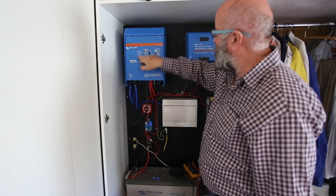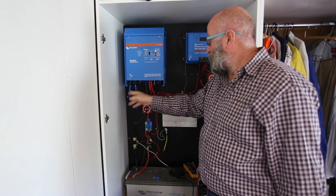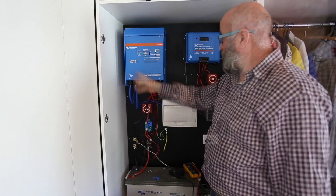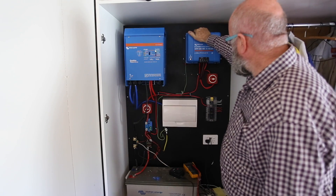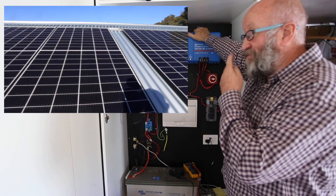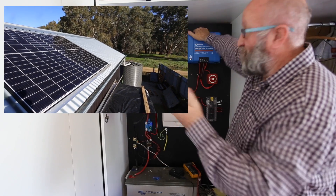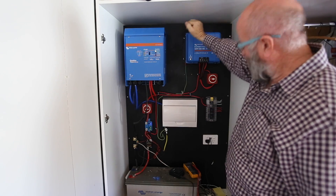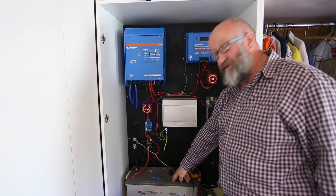On the other side is the charger side. That's the input for the charger, so we can plug that into a mains feed or into a generator - either way that will charge. This is the MPPT, which is basically a solar charger. These are quite expensive - I've got about 1,200 watts of solar panel on the roof, and that cost me about a thousand dollars. This charge controller also cost about a thousand dollars. And the battery is a 230 amp-hour Victron AGM.